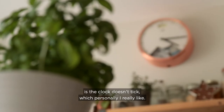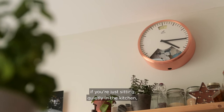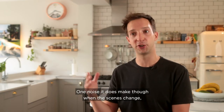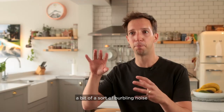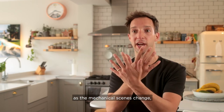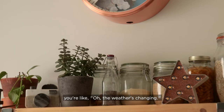Something else — which might sound strange — is that the clock doesn't tick, which I personally really like. Sometimes a ticking clock can be a bit distracting if you're just sitting quietly in the kitchen doing some work. The one noise it does make is when the scenes change: you hear a sort of burbling sound as the mechanical scenes shift, and you look around and think, 'Oh, the weather's changing.'